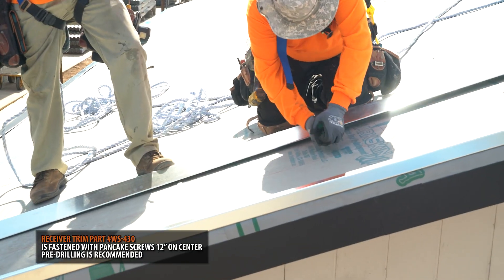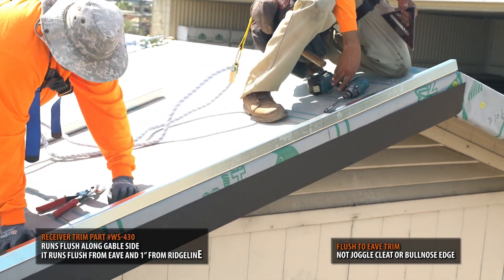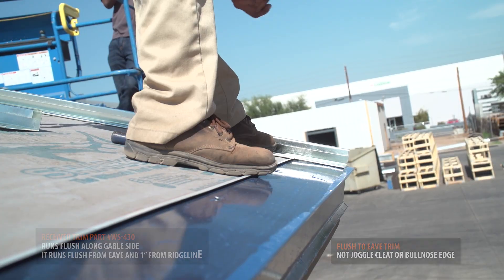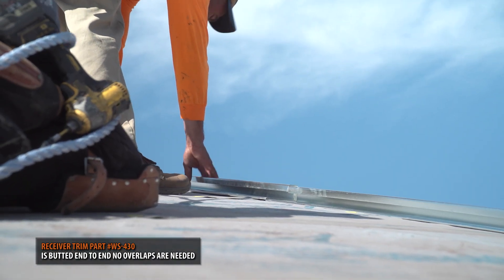The trim is simply cut to size and installed flush to the gable side of your roof, 1 inch from your ridge line, and flush to your eave. For long runs, the receiver trim is simply butted end to end. No overlapping is needed.